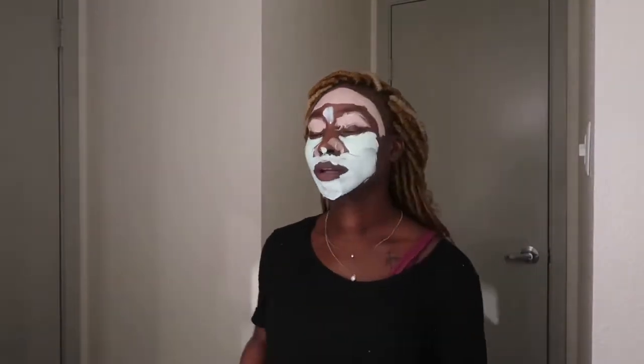Welcome back to my channel. Today I'm coming to y'all with a skincare routine from bareMinerals. Thank you so much bareMinerals for sending me these products. This video is not sponsored, but they did send me four skincare products and some makeup items too, but we'll get to that later. Right now it's all about the skin, so let's jump right into the video.